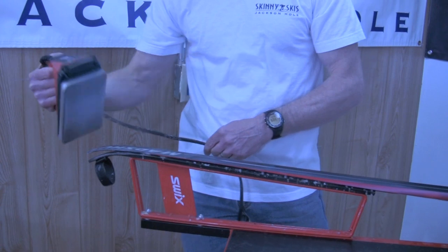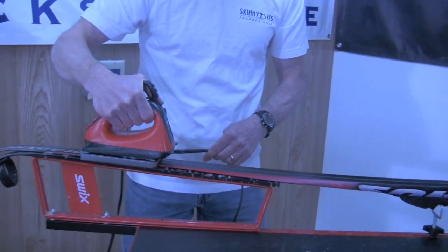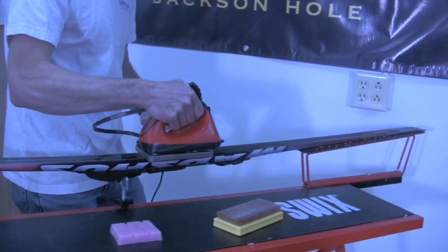A pass with an iron set at 110 celsius can last up to 20 seconds, whereas an iron set at 150 celsius should be fewer than 10 seconds.